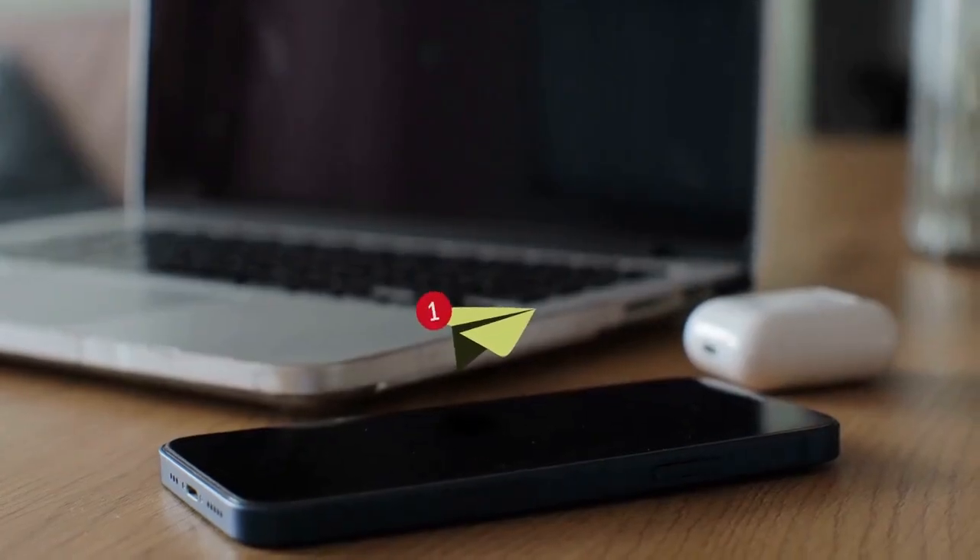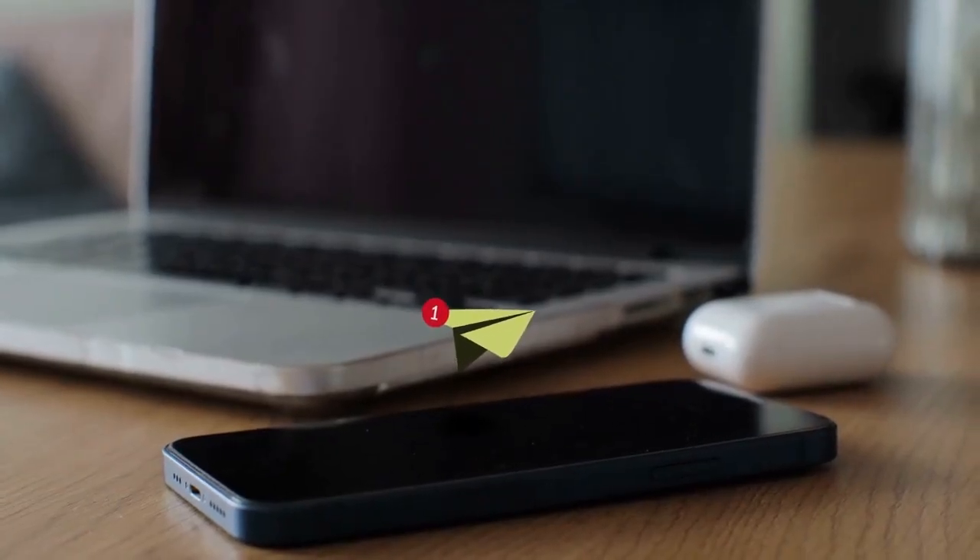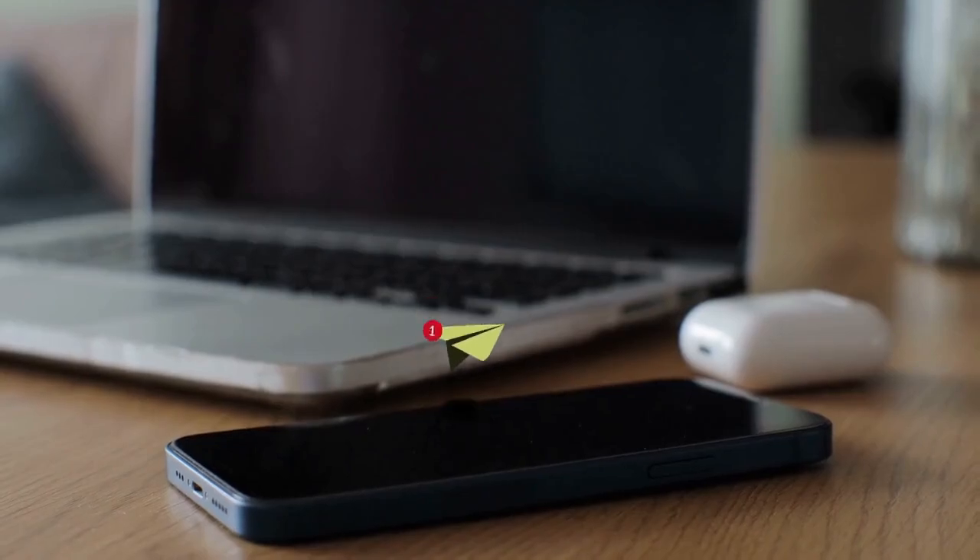Remember, the visual representation on your screen might differ slightly based on the Android version or device manufacturer, but the core steps will remain consistent.